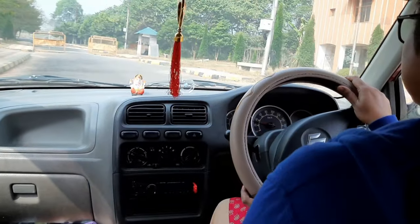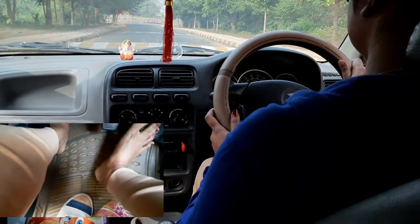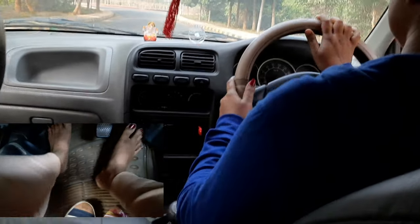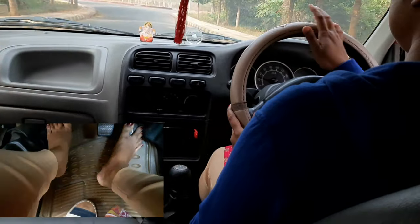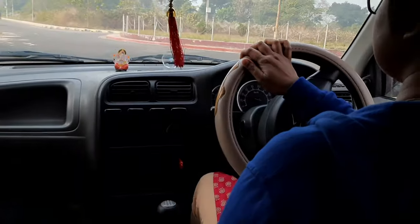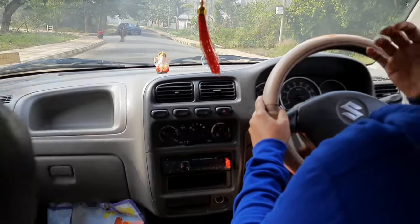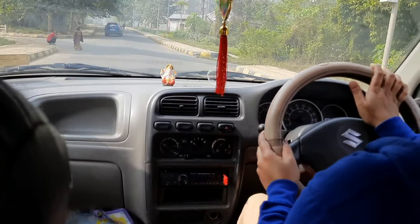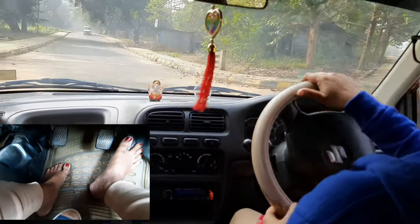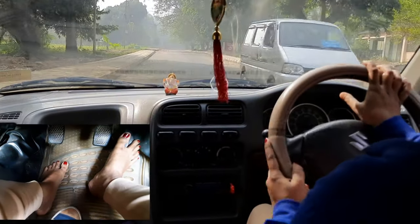Friends, always remember that when you change gear, get the clutch completely pressed and release the accelerator. There are a lot of speed breakers on this road, so I have to shift gear every time. If you are learning, go to a road where there are fewer speed breakers — it will be easier for you. I took this road specifically so you can see the foot pedals in action during turns and speed breakers.